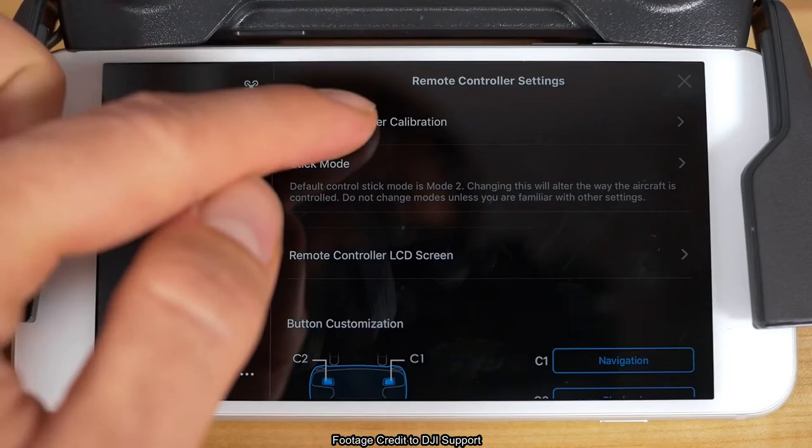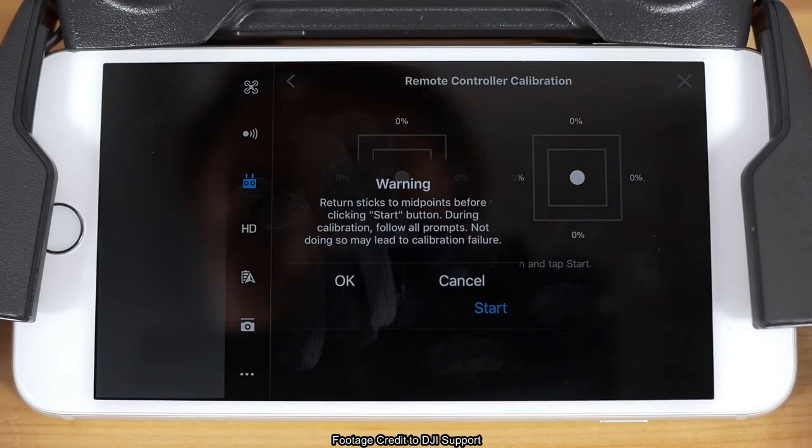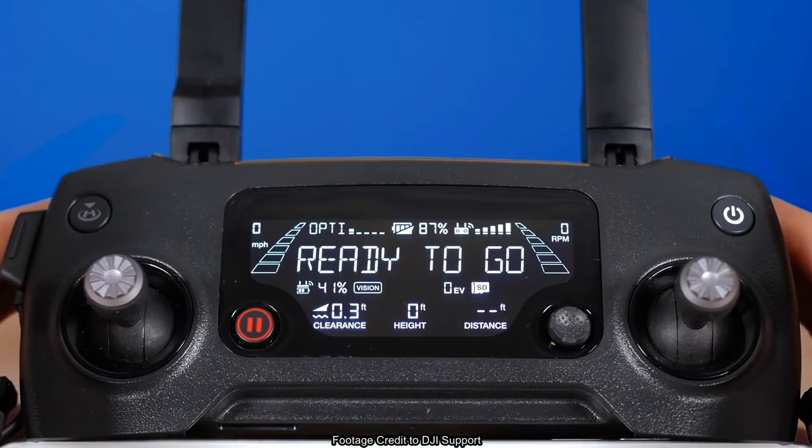The first option you'll see here is to calibrate the remote controller. Tap that to enter the calibration area. Note that the controller should be connected to the mobile device, but your aircraft itself should be powered off. Press start to launch the calibration process, making sure you're not touching the sticks before starting.